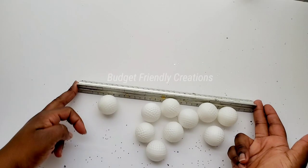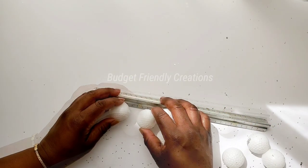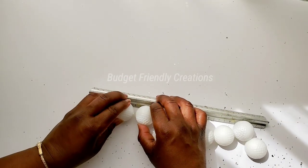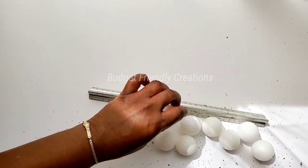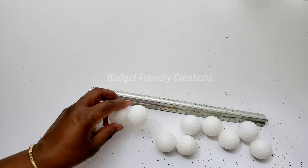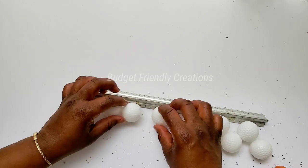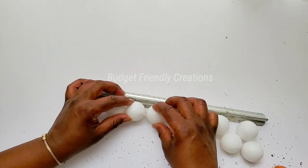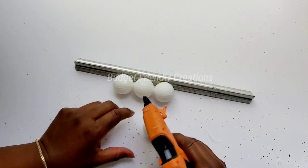For this one I'll be using golf balls from the Dollar Tree. We're going to be needing two and a half packs for this DIY. I'm just using a straight edge to keep everything aligned and I'll be using my hot glue to attach all my golf balls. The first row will be three golf balls, and I'm trying to use a minimal amount of hot glue so it won't be showing after I'm done.